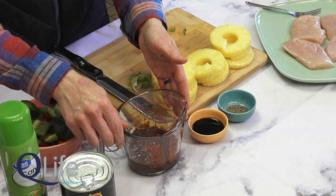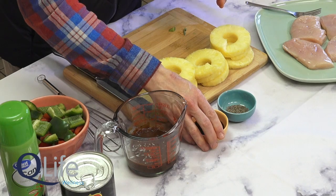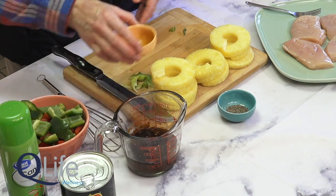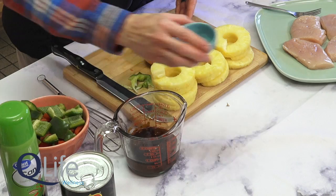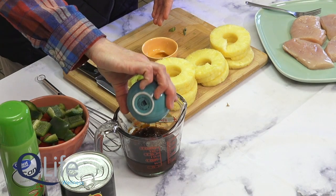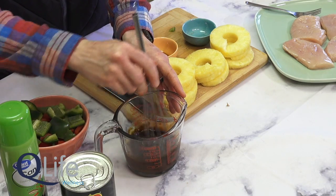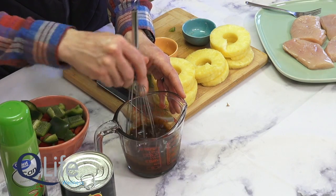We have a half cup of the barbecue sauce and we're simply going to add two tablespoons of low sodium soy sauce and a half a teaspoon of pepper. We'll whisk that all together — although if you do not have a whisk on your camping trip, this can easily be done with a spoon as well.